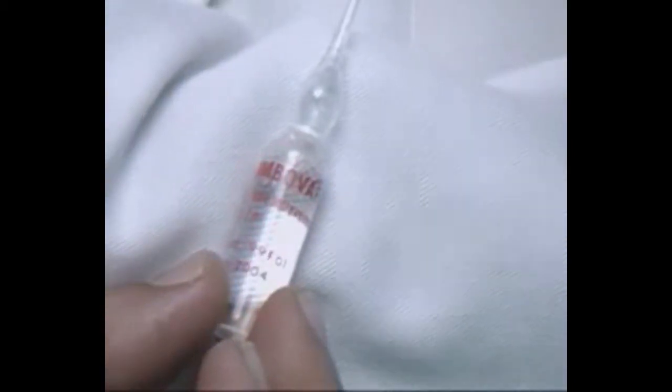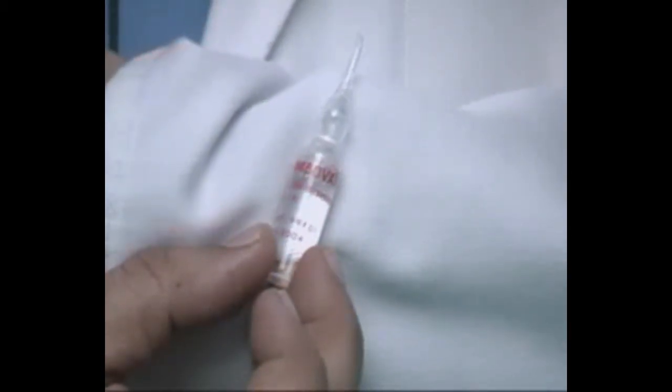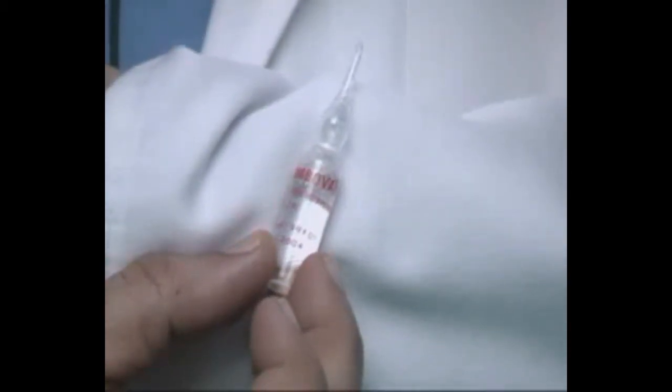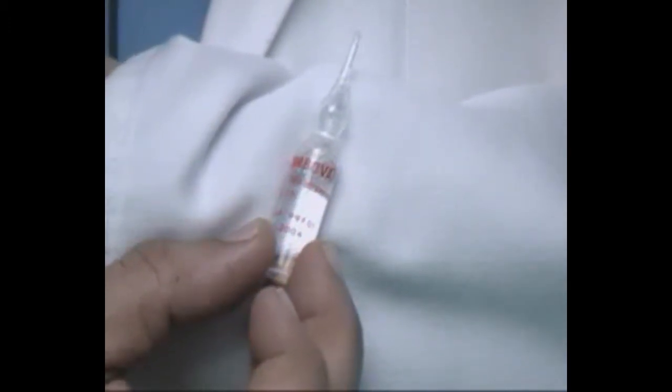The sclerosant of choice in our center is 1% sodium tetradecyl sulfate. We prefer to give the injection on either side of the vein and into the vein — that is called the sandwich technique.